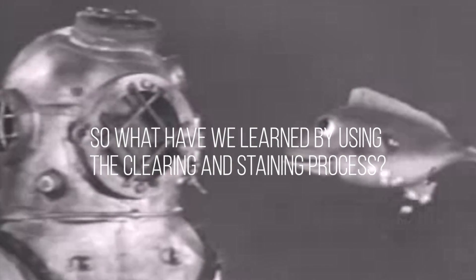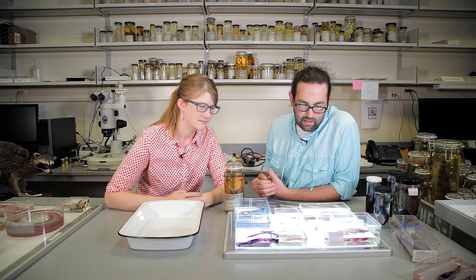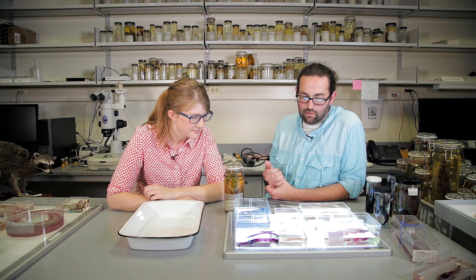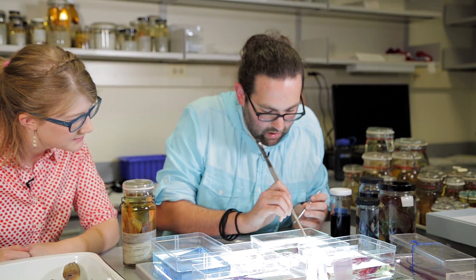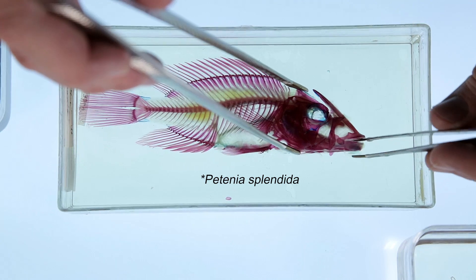What are some discoveries or novel concepts that have come from this process? In my own research I've used cleared and stained specimens to look at teeth and the morphology of jaws — how they look the same or different between species or across groups of fishes. We have this incredible diversity of morphology in fishes. This particular species has a very long structure called an ascending process off of this upper jaw bone — it's like a big extra bone up its forehead.